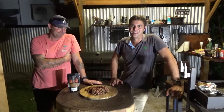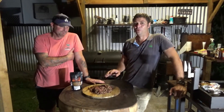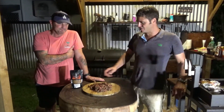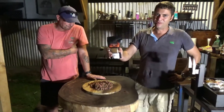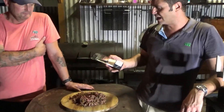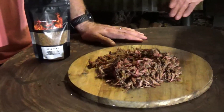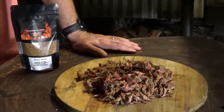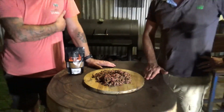G'day everyone, Dan here, welcome to North Queensland BBQ and Brewing. Today we've cooked a lamb shoulder and essentially made pulled lamb using Matt's rub. I'm joined by Matt from the Scorching Saddle Chili Company. We've used the Bulldust, the same rub we used a few weeks ago when we did our beef shin and made pulled beef. We cooked this lamb shoulder for about 8-9 hours in the offset smoker. Keep watching and we'll go through the whole process.